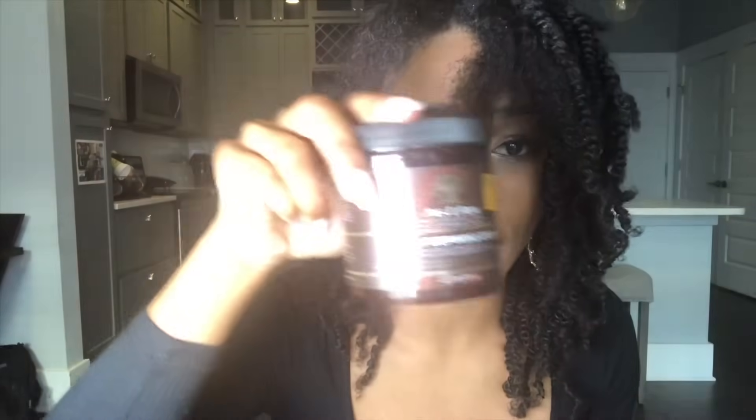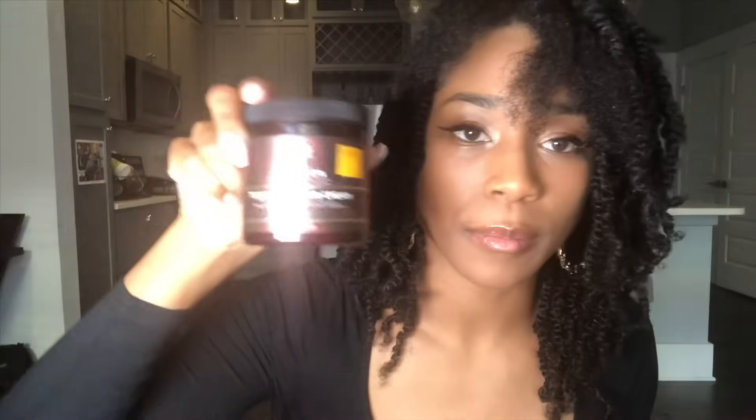Then I take one strand of the extension hair, spray it with water, and go back in with my Twist Defining Cream by As I Am. I take about this much and rub it through the hair.